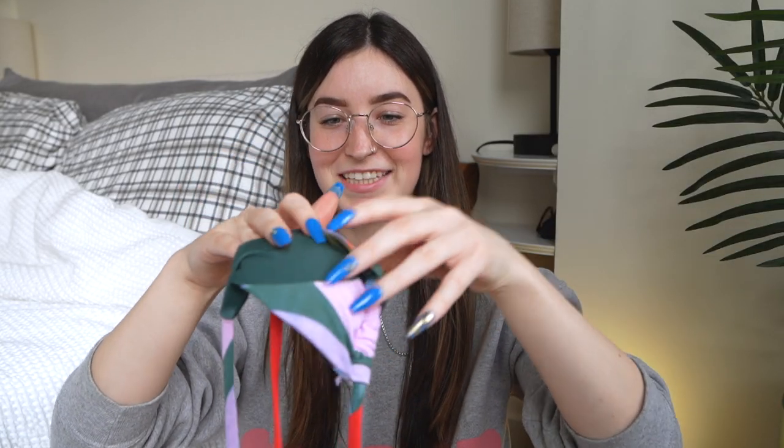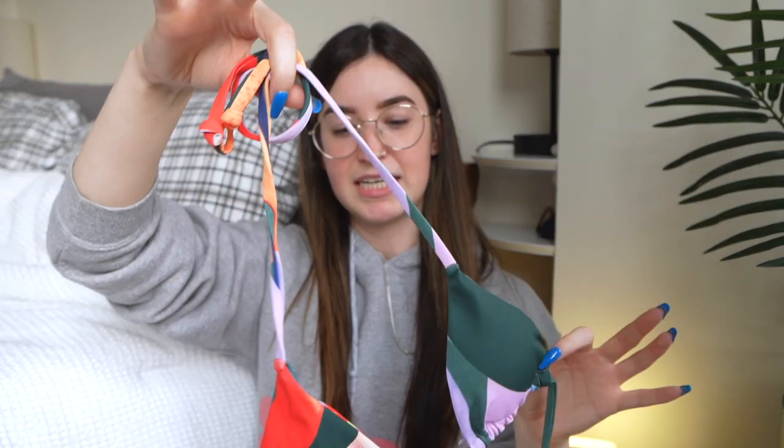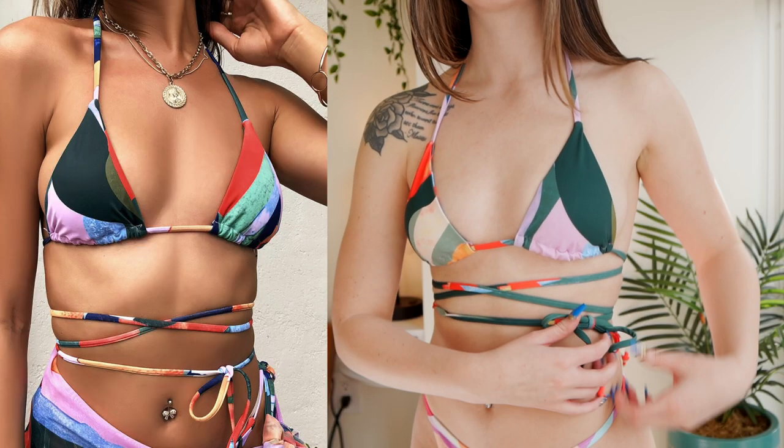This next one is also kind of hard to get the idea of unless you're wearing it, but it's just a triangle top that ties at the top and has very, very long strings. The purpose is to be able to wrap it around multiple times, which can look super cute, but it is kind of hard to get it to the right adjustment — making sure the top is fitted without having the strings pinching your skin in certain ways, which is kind of unflattering.